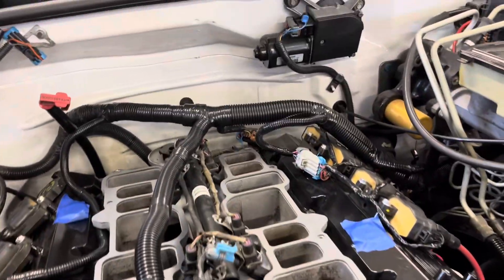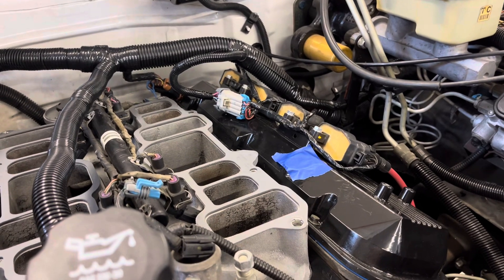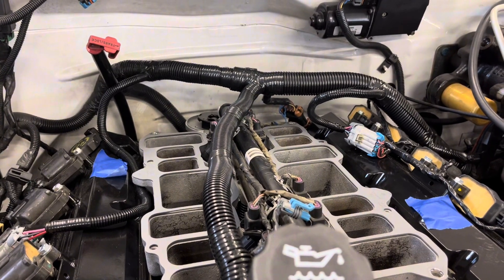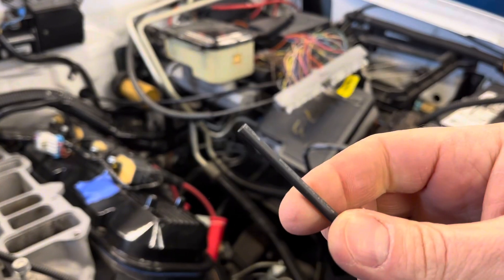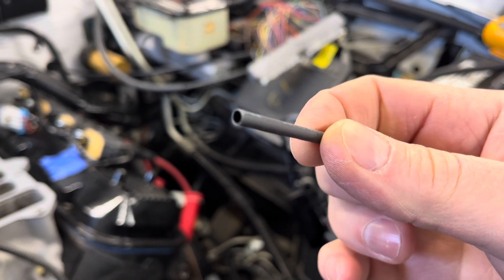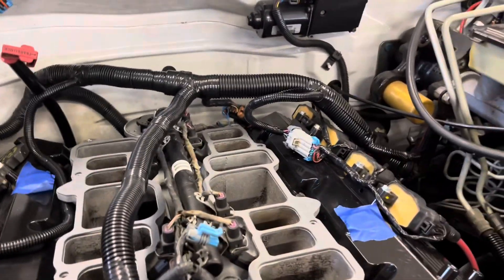Why didn't I solder? I read something from Painless Performance — who builds wire harnesses — they don't solder their connections. I believe they said something about the wire insulation with the heat making it brittle; they feel the wire at each end of the solder joint is not a very strong connection. So I picked up on that and I'm using that approach. The heat shrink tubing I use oozes out some glue when it's heated up and shrunk — not to the temperature that's going to make the wire insulation brittle — and when it shrinks and the glue oozes out the end, I'm confident it's sealed. Not all heat shrink tubing has glue in it; I made sure when I ordered this that it does.